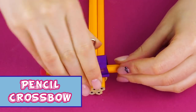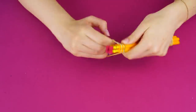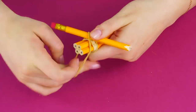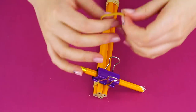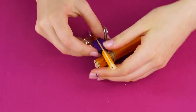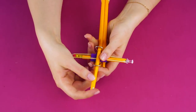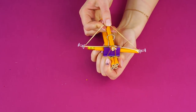3D pencil crossbow. Gather four pencils together and wrap rubber bands around each end. Take another pencil and break it in half. Attach it to your pencil piece with the rubber band like this. Clamp them together with a binder clip. Push a thumbtack into the eraser and string a rubber band across to the other end. Push a thumbtack into the other side of the pencil to secure your rubber band. Now grab the other half of your broken pencil, put it in the rubber band, pull it back and launch it. Now you have a pencil crossbow.